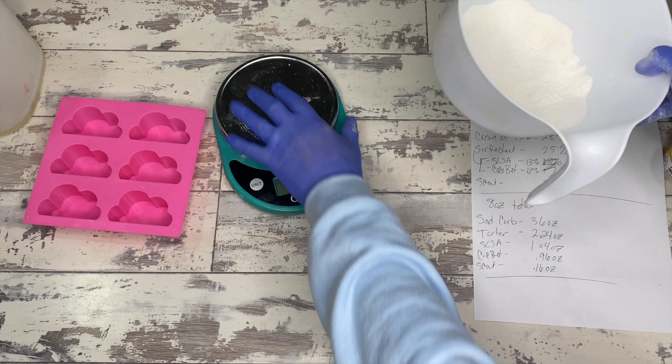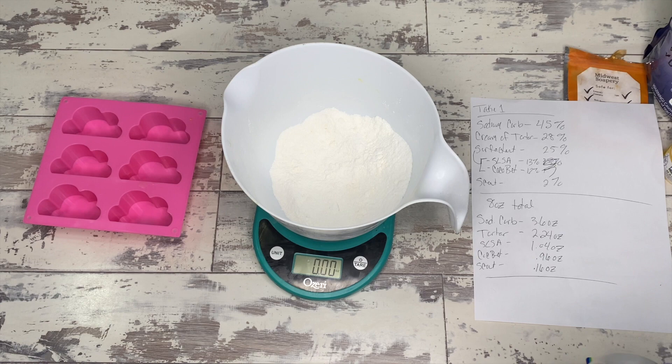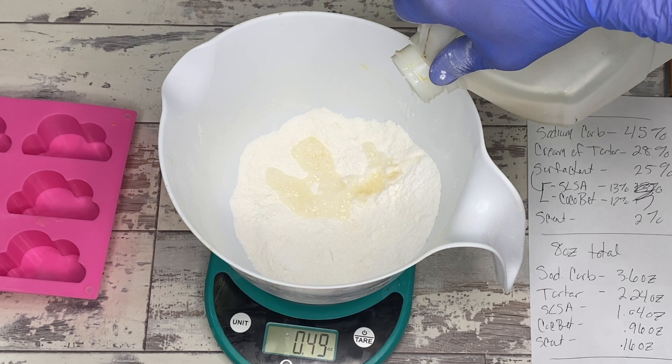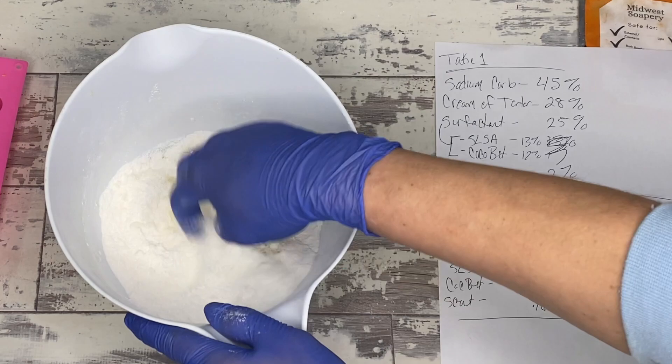The patent says SLS, but I wanted some liquid in all of this. As you can see, putting in the powdered ingredients — the sodium carb, cream of tartar, and SLSA with the scent — that's not creating anything that can actually be molded, formed, turned into a jelly roll, and cut. It needs some liquid. I used coco betaine at 12% of the total — 25% of the surfactant ratio — and as you can see, that starts bubbling up pretty quickly, so already things are not looking great.